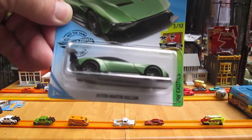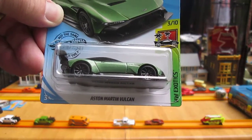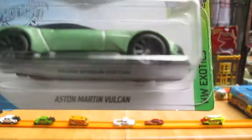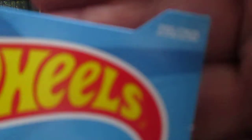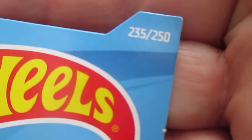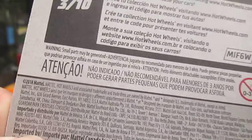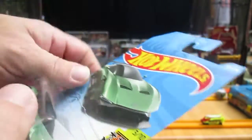Hello and welcome to Timmy's 10 again for an unboxing of a 2019 Hot Wheels Aston Martin Vulcan. We have here today from the Hot Wheels Exotic Series, number 3 of 10 and number 235 of 250 on the year. It's the green version with a 2018 copyright, so let's get this guy out of the package.